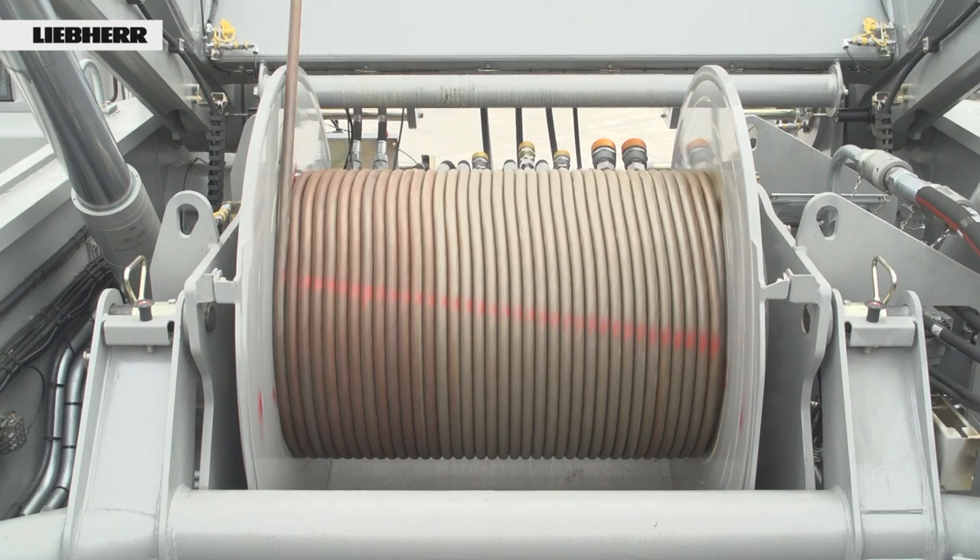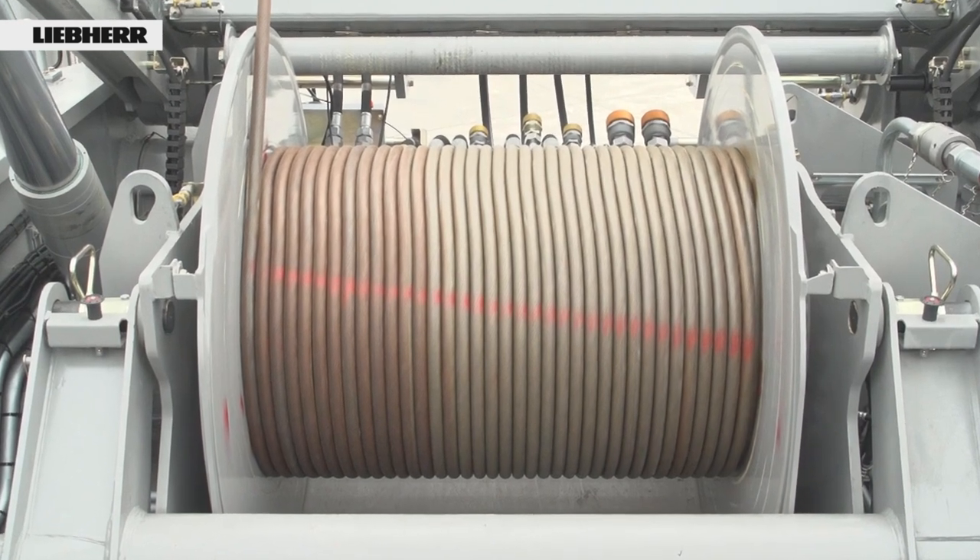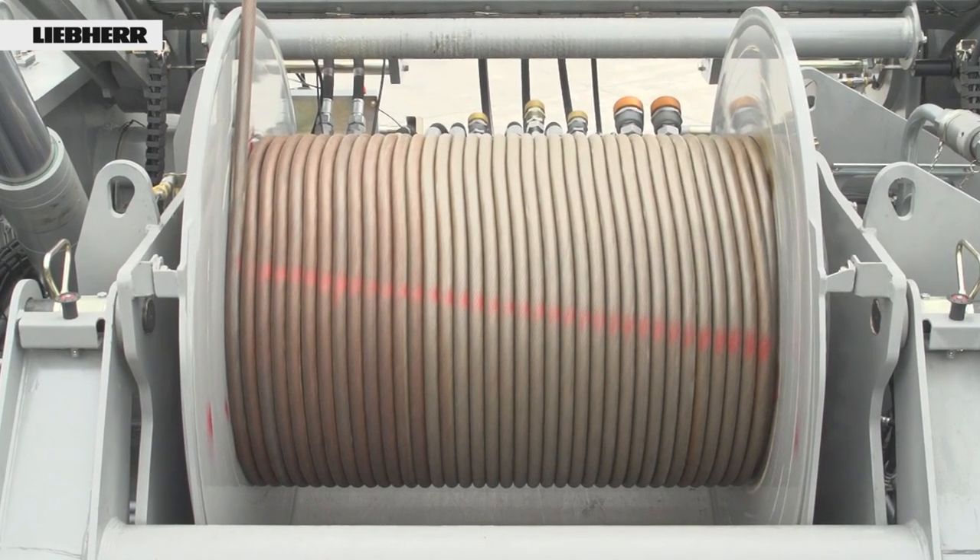To prevent the rope from being damaged, we recommend that the hoist rope is wound up while holding a load at regular intervals. This does not take a great deal of time and can often be carried out during downtimes on site.